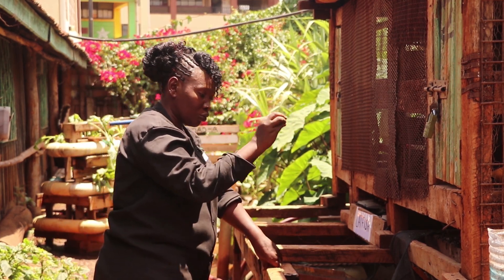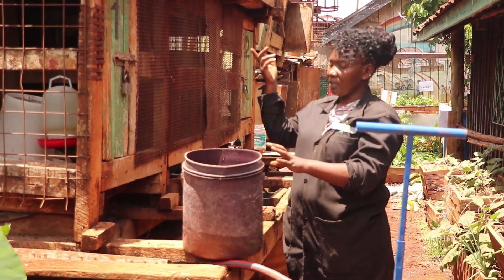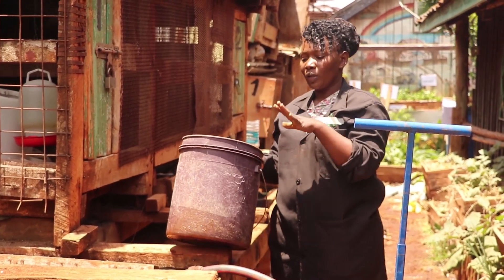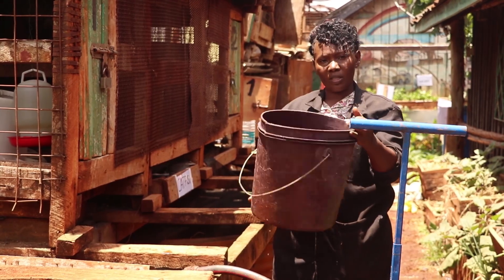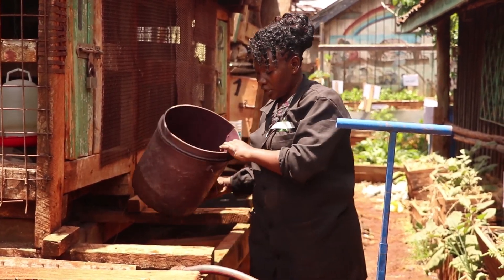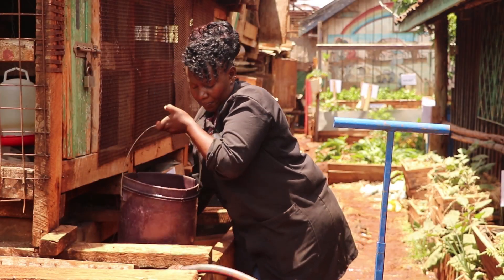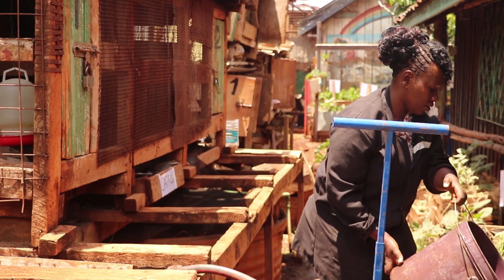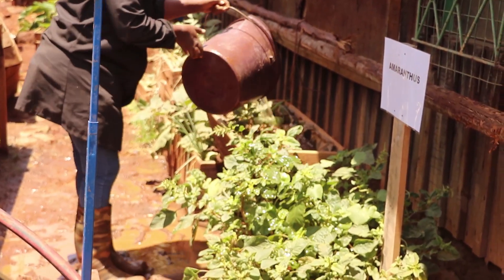We get the water from the fish pond to the gardens using a bucket. If you have a bucket you can use it. This is a recycled bucket that was being used in the house but now it is in the garden. So you just fetch the fertilized water. Remember this water from the fish is fertilized because it has good fertilizer for the plants from the fish droppings.